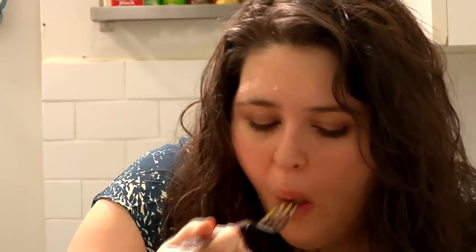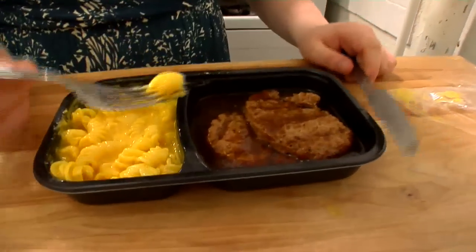Let me try the side dish, too. Mmm. We bought two of these for six bucks, and that's going to feed us for two nights. Two more, that's $12 — four meals for $12. That's pretty amazing, and it comes in this really nice, handy-dandy, easy-to-eat little container.